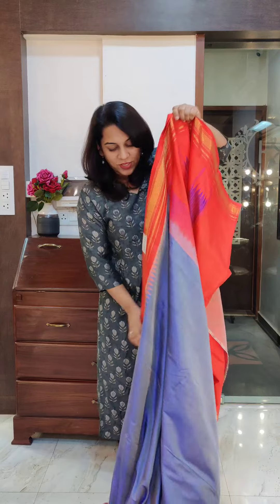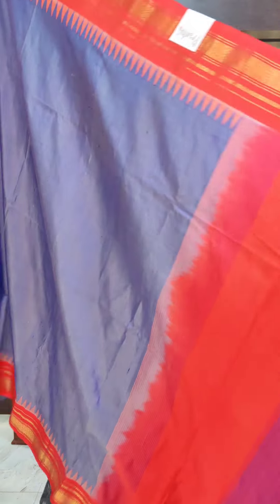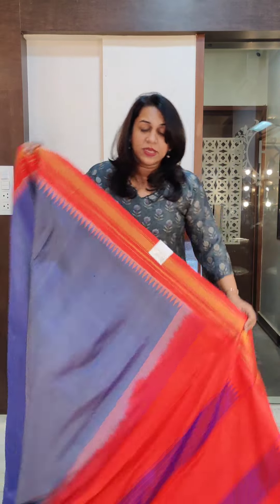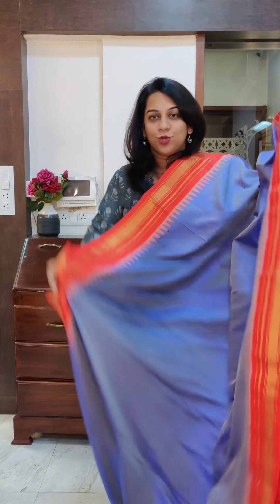These are plain Irkals with Tuk Pallu. Now this is the first one — a stunning, very different colour. It is a very different shade of blue, purplish blue with a dhup chhaam. Just look closely and you will see some irregularities like you see in raw silks. These are more visible in lighter colours in handloom sarees. Be assured that it is a handloom saree and it is an irregularity, not a defect.